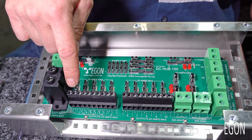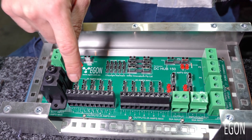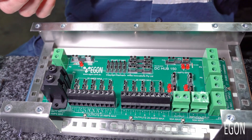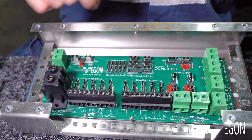For everything else that has a lower current draw — for example, a fridge would be very well suited here, your travel buddy oven, LED lights, whatever else you can think of with a current draw less than 25 amps — can be connected to these 10 outlets.